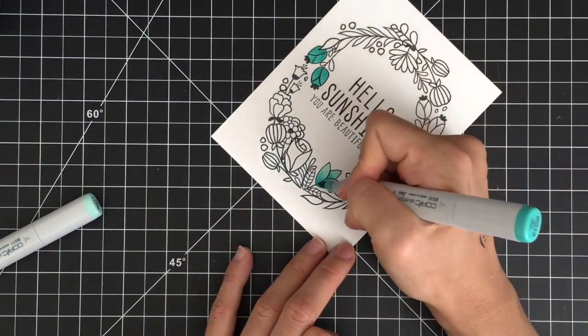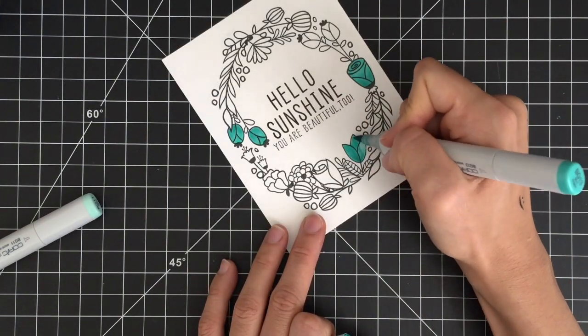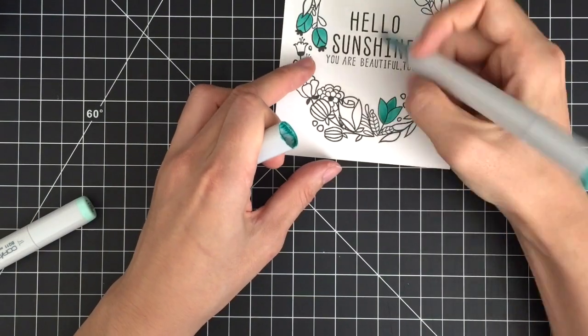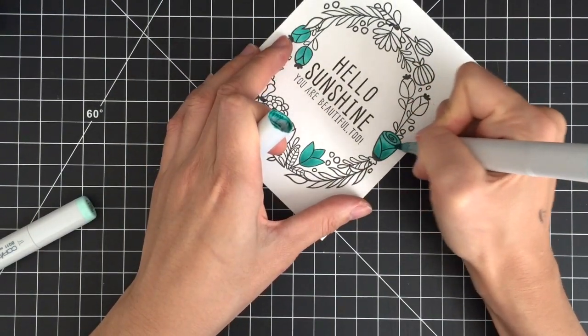I'm not going to do any fancy shading or blending to color my images, because I want my flower images to look simple, not realistic, to enhance the graphic look. Now I'm going to turn on some music and speed up the coloring process so you can enjoy watching me color.